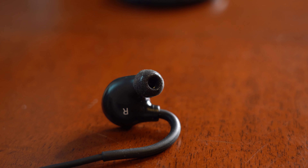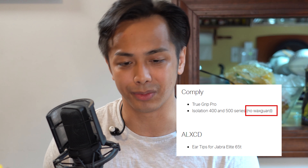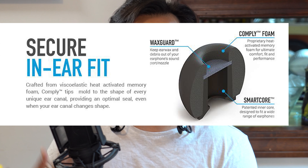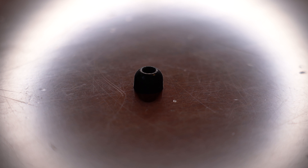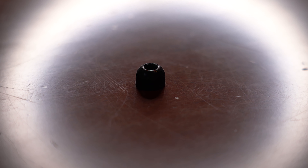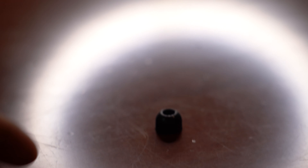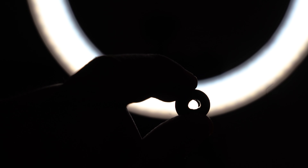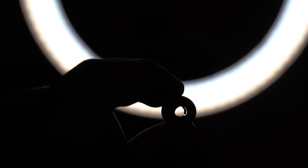Neuraloop recommends that you pick the versions that don't have the mesh protectors. Those mesh protectors protect from wax, sweat, and liquid so the actual earphone doesn't get damaged. However, the Neuraloop already has that mesh built into the headphone and they are replaceable, so they don't want you to pick the additional protection because it probably messes with the integrity of the sound. Just make sure to pick the ones that are guardless.